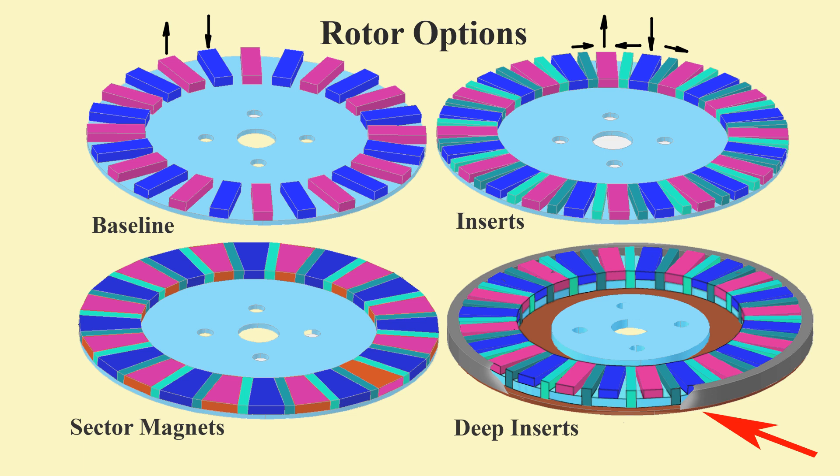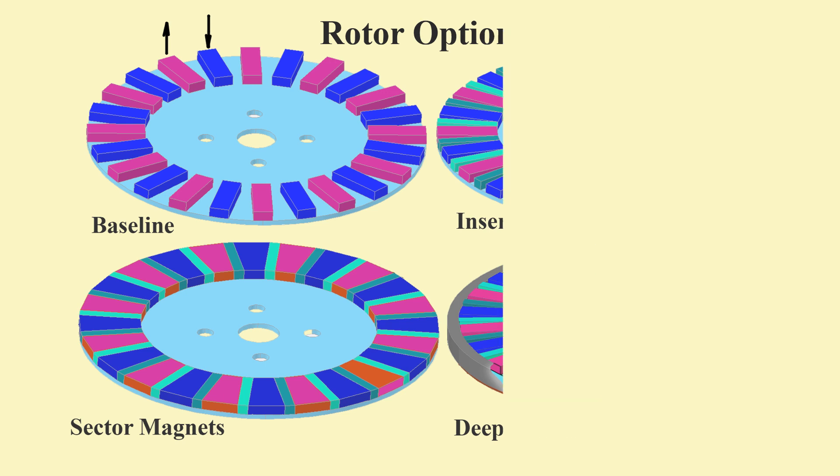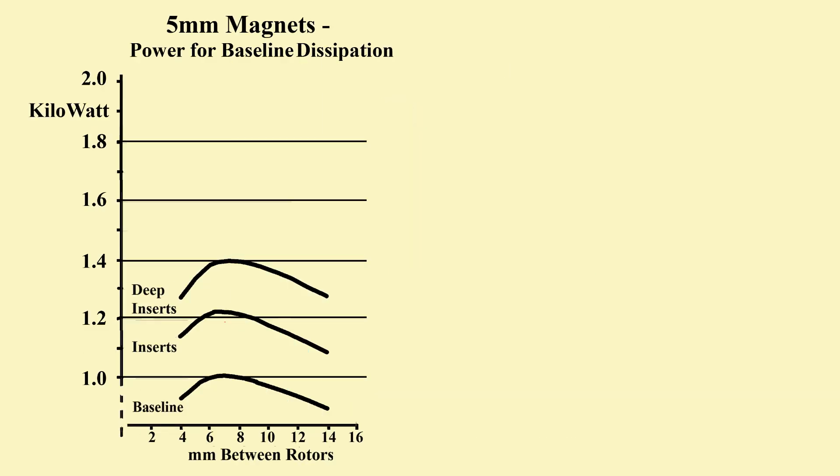Assemblies should always be operated within overall burst-proof housings. Also, inserts reduce the traction between magnets and their bases. The effect is most severe where magnets and inserts touch along their length. The results start here — all are derived from 2D finite element analysis.